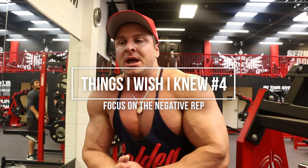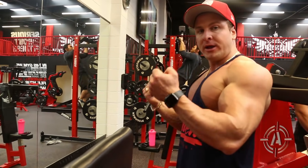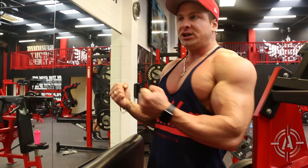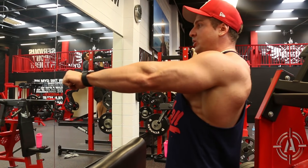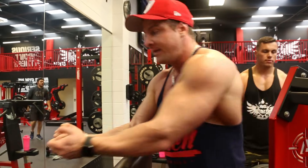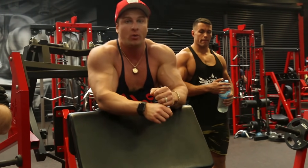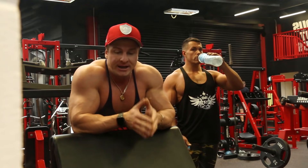The fourth thing I wish I knew before I started lifting was to focus on the negative rep. I see a lot of people in the gym training chest or biceps — they curl it up and just drop it down, missing the most important part of the lift, which is the negative. When you actually control the negative, lowering it down slowly, there are actually more muscle fibers ripped on the negative rep than on the contraction phase. So I'm going to get my training partner Dan to help me curl it up, and I'm just going to control the negative rep on the way down to focus on negative stress to the muscle.